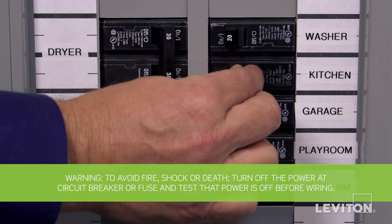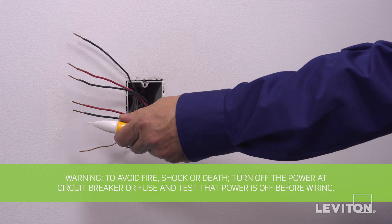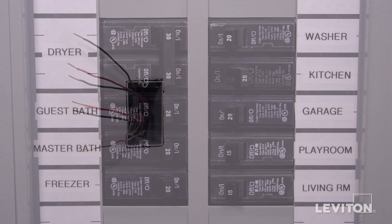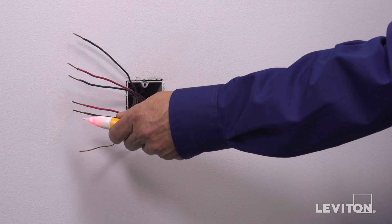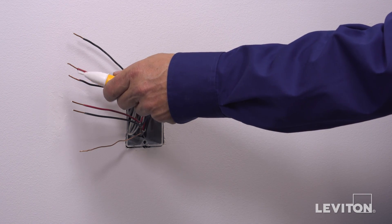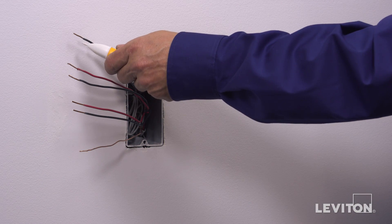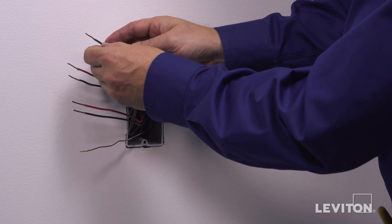Be sure to turn the power off at the circuit breaker and use a voltage tester to ensure that the power is completely off. Now we need to identify the hot wire. To do this, turn the circuit breaker back on. Carefully use the voltage tester to test each wire — the hot wire will be indicated by the tester. Once identified, turn off the circuit breaker to shut power and test to ensure the power is off. Use a small piece of electrical tape to label the hot wire.